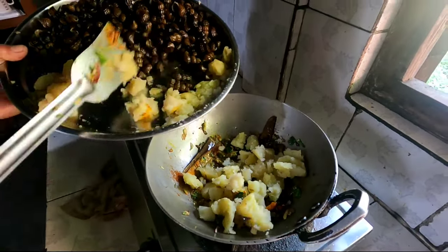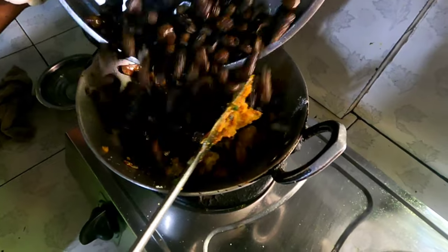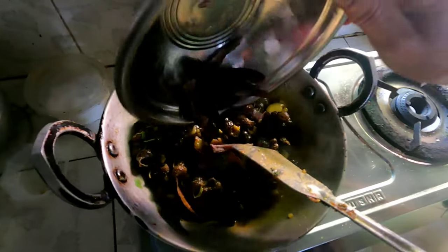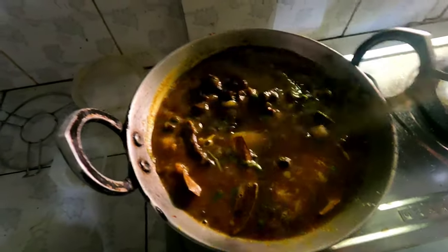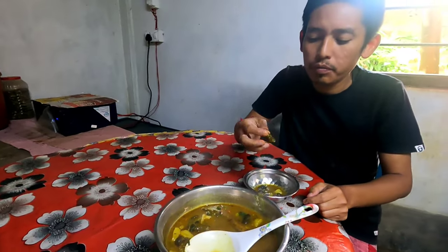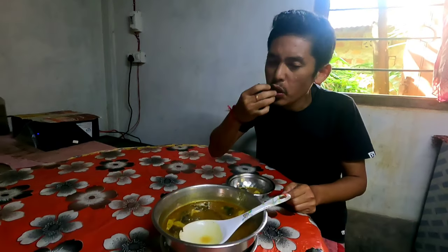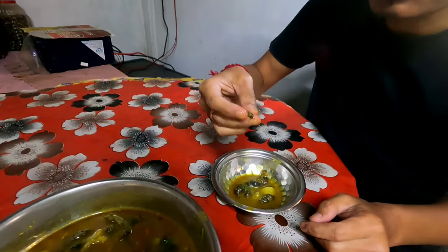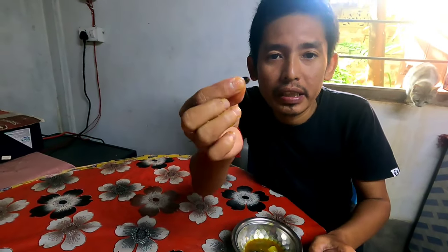After frying potatoes, we add a little olive oil and garlic. I am going to put it in the water for 10-15 minutes. Now it's ready. We will taste it — taste it from the back, like this. This is the paste. It is very tasty. It's a good taste.